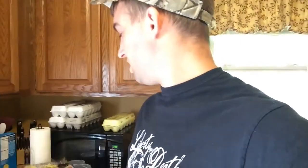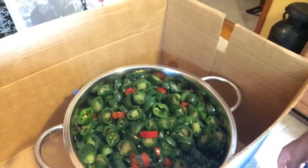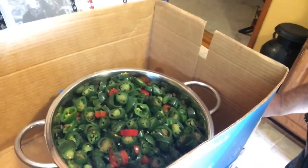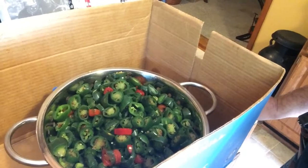I have no idea what I'm doing besides what I've learned from YouTube. As you can see here, I am starting to thaw out some jalapeños that I froze. I've been slicing them and freezing them, saving them up over the last week or so. Now I'm going to use them and can them today.